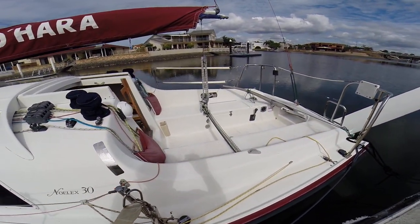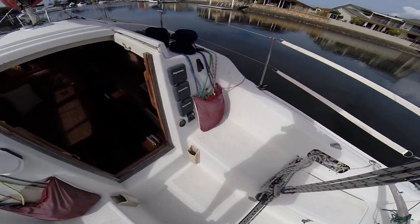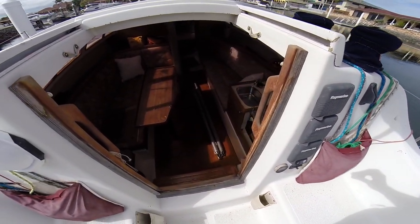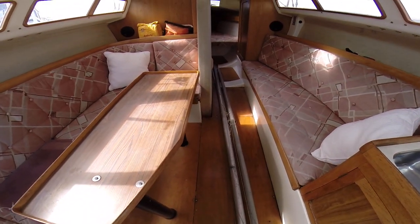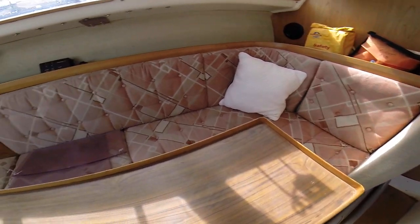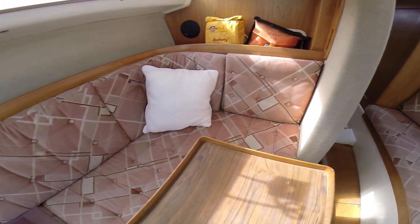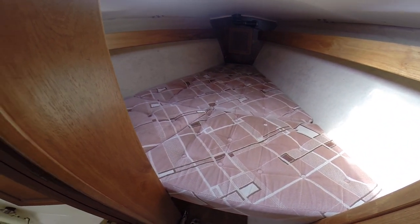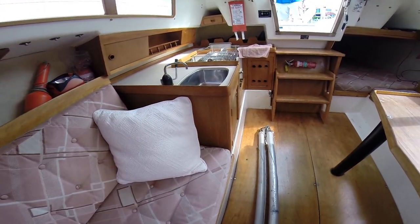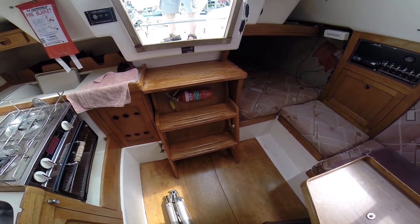Hello everybody. Com's here as a family friend, knows about the boat, done some cruising on the boat and we'll fire this up for you.